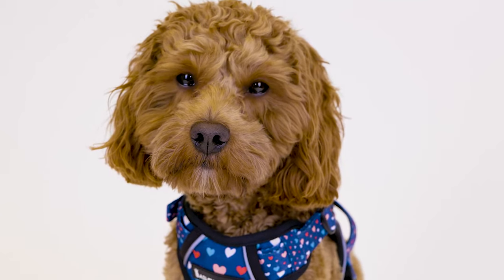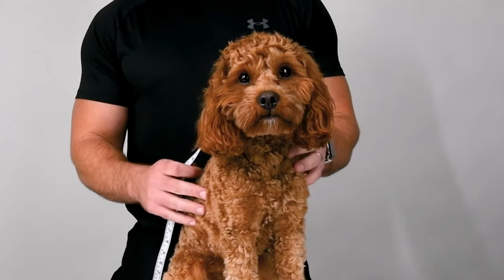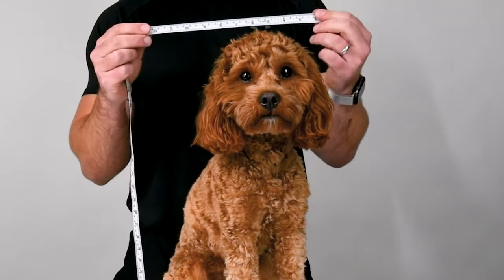I'm here with Teddy today to show you how to correctly measure your dog and adjust the Bailey and Coco harnesses. All you will need is a tape measure like we have here.